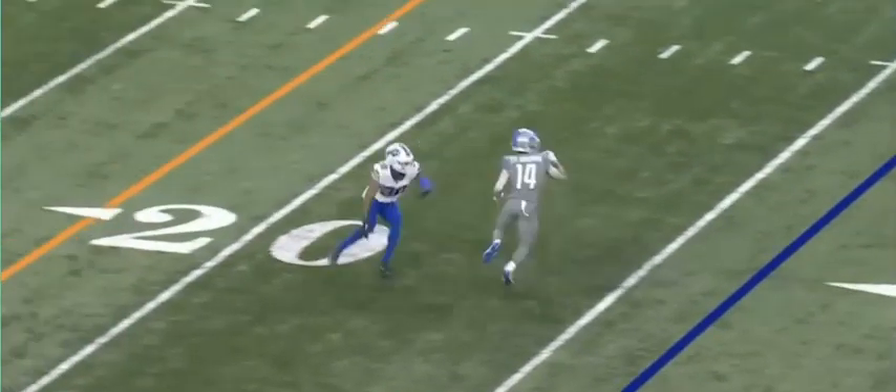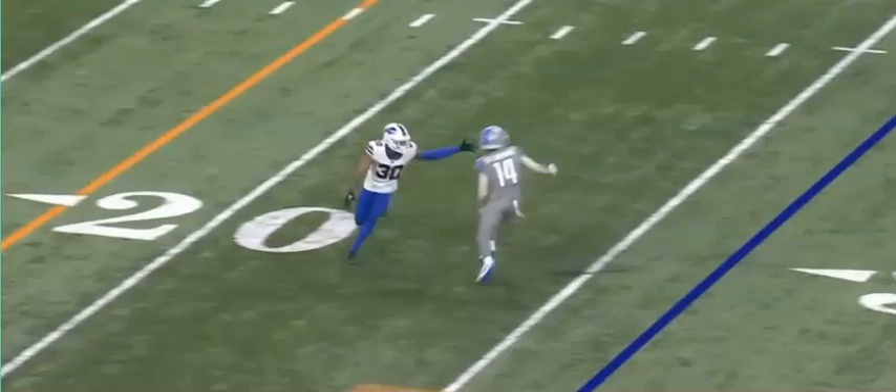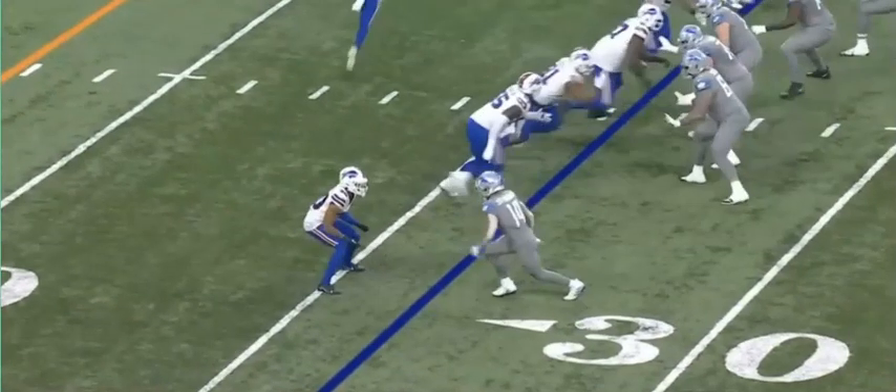And he makes his catch — put a conversion. So let's look at that again.